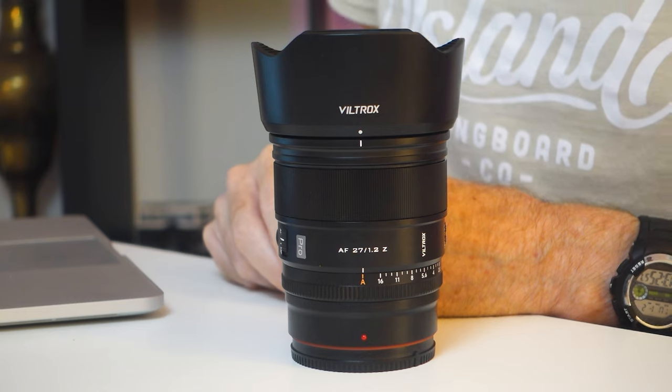Just a quick thank you to the team at Viltrox for sending me out this lens to test and review. But Viltrox aren't paying me to do this video, so any findings or opinions I've got of this lens are mine alone.